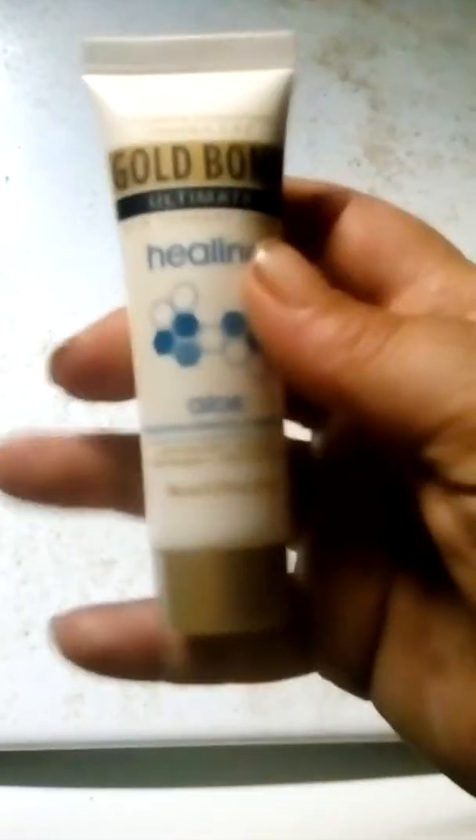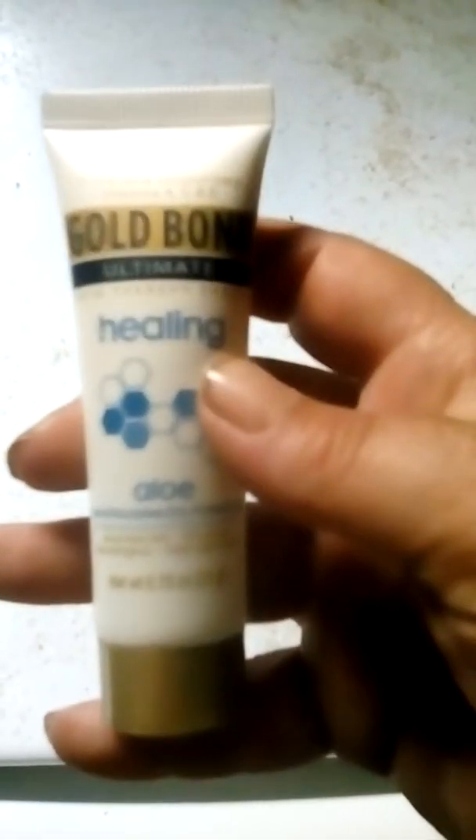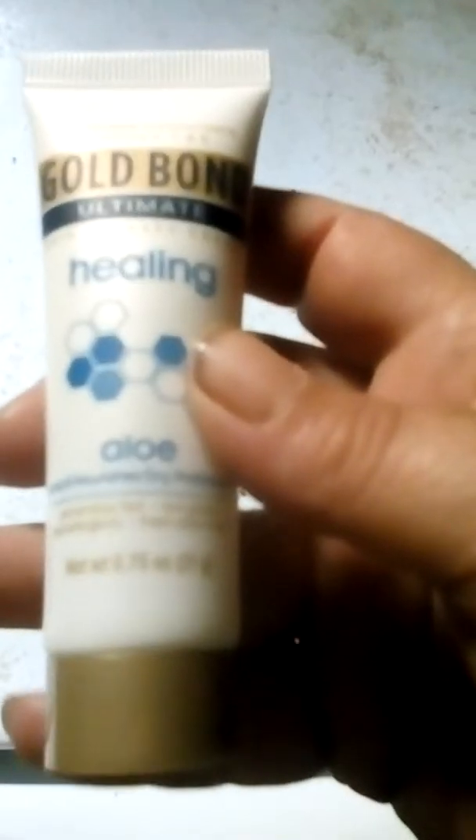I'm going to do a quick review on Gabon Ultimate Healing Aloe Lotion. This is a sample product I got from Pinchme.